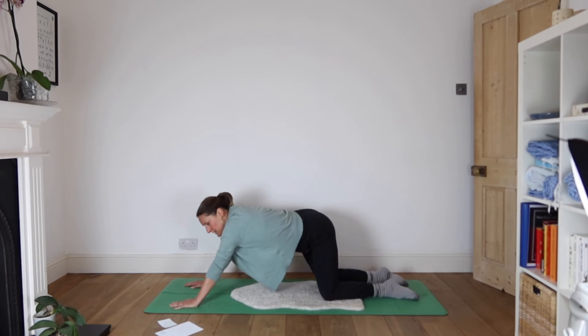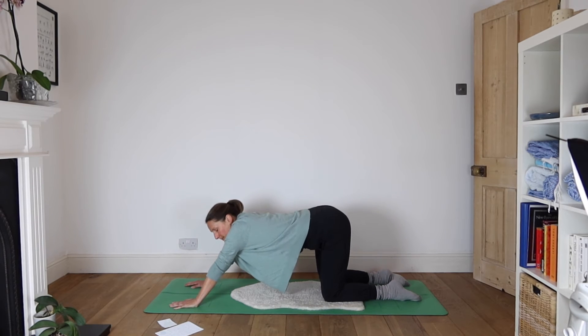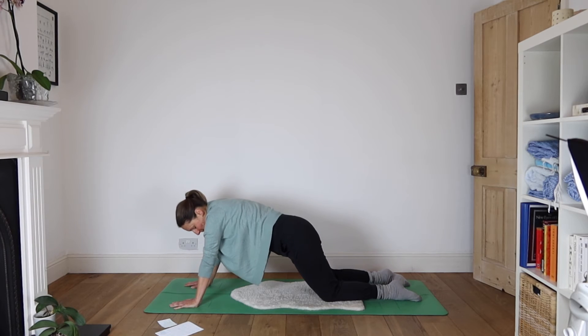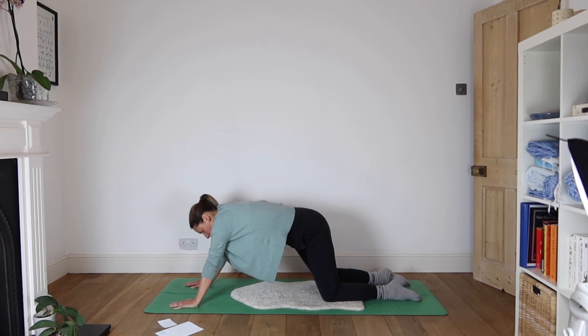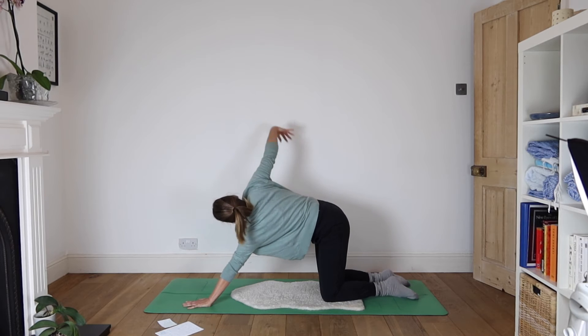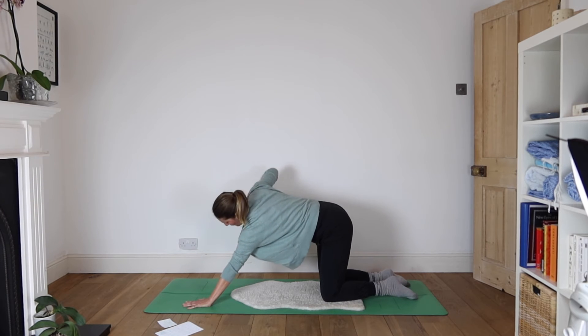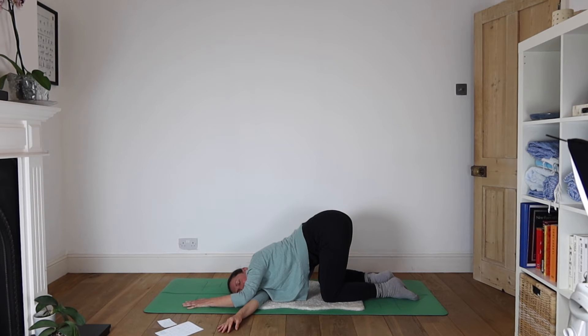Then switching directions. Coming to centre, take the weight to your left hand. Reach your right hand up. As you exhale, thread it beneath your left armpit, turning your right ear to the floor. Bottom stays high. Breathe in with your breath here. This is called Rolling Panda — possibly the best posture name of the entire sequence ever.